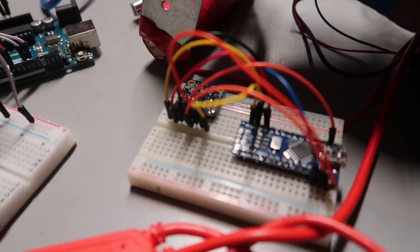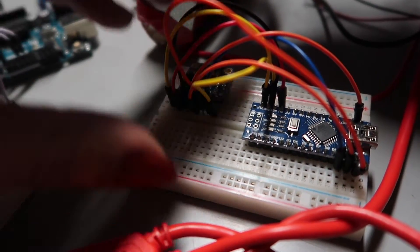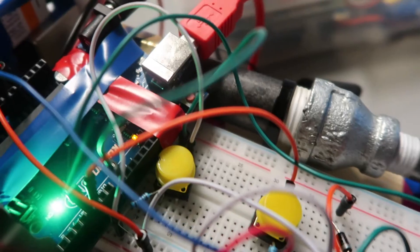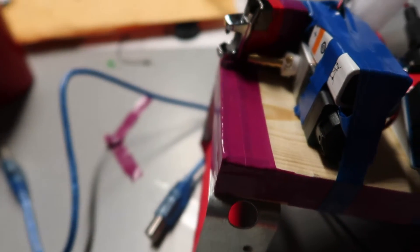We didn't realize that model numbers actually matter and that different Arduinos carry different properties. That was an inconvenience, but we had to change our design accordingly. We did get it working at a certain point. Another problem was our accelerometer — we have it connected here — but it stopped working with the rest of the circuit, so we had to trigger punches manually with buttons.